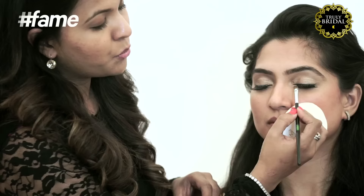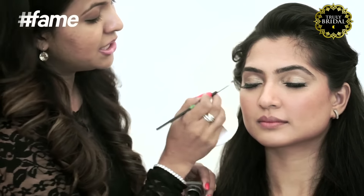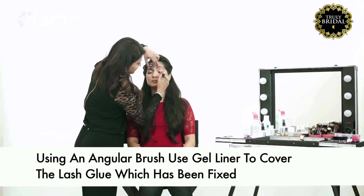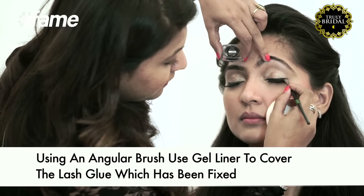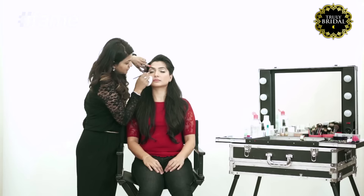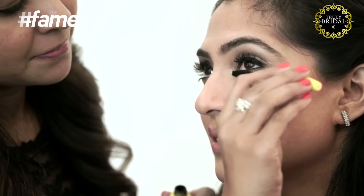Try and pull it out a little bit and then you know it's fit correctly. You would notice that there's a bit of a whitish glue all along the lash line. So what we need to do is use gel eyeliner with an angular brush and cover the entire glue along the lash line. Your eye makeup must always be complete and hence we need to use mascara even on your lower lash.